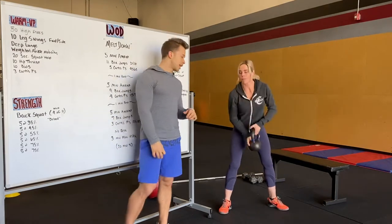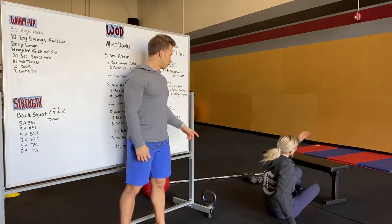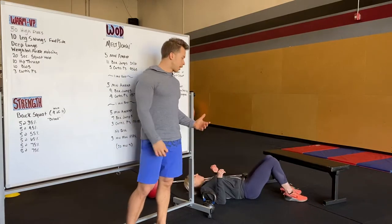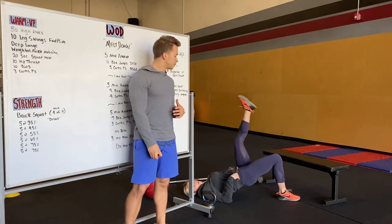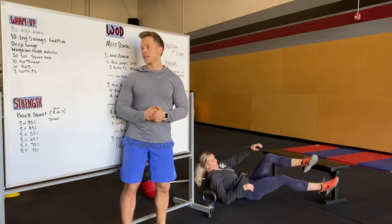We'll do 10 hip thrusts next. We're going to be on our back, feet flat on the ground, driving our hips up. If you want to make it a little bit harder, you can raise one leg up or cross it over the other leg. Really working on squeezing your glutes and driving those hips as high as you can.